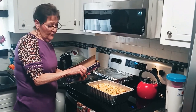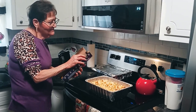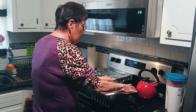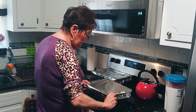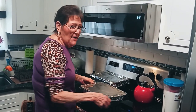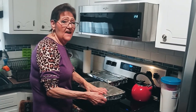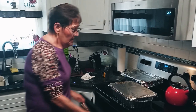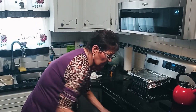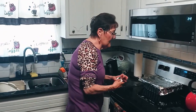Then you cover it with foil. Then you bake it at 350 for approximately 40 minutes. You want to make sure it's well cooked because it does have eggs in it. So we're putting it in the oven — it's going to cook for approximately 40 minutes. You want to be sure to cook it at least that long because it does have eggs in it.